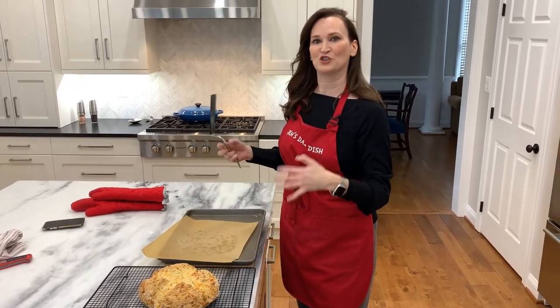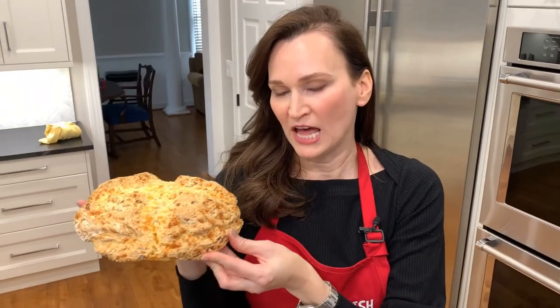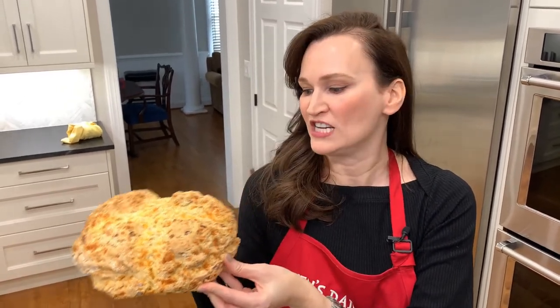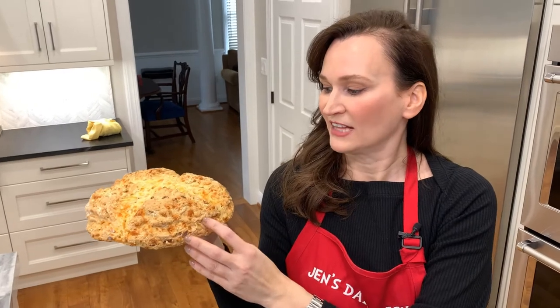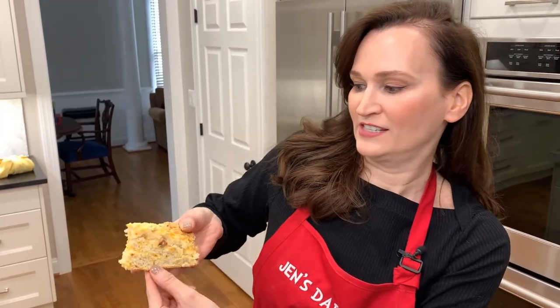It smells delicious with the cheddar and the bacon — I can't wait to try it. It smells heavenly. I can smell the bacon first and then the cheese. That's exactly what you want. The bread is a nice golden brown. You can see the pieces of cheddar and the pieces of bacon coming through.